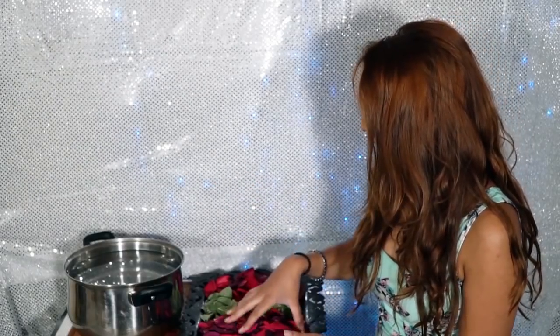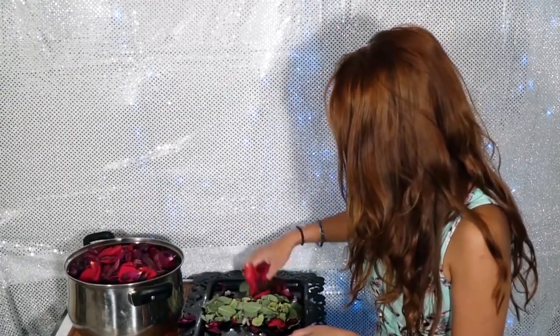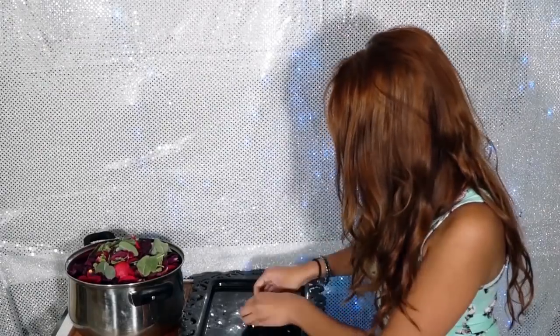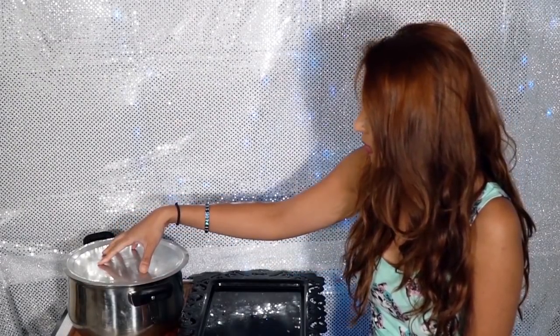I have my roses and sage here and basically what I'm going to be doing is just adding it all in there. Then you want to take a lid and put it right on top. Now what you're going to do is let this sit until it cools down completely, and then we're going to be ready to pour all of this into our jars.